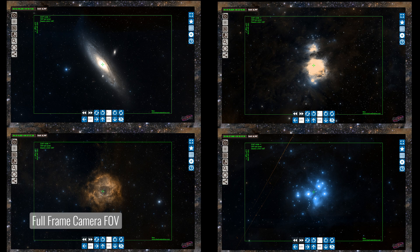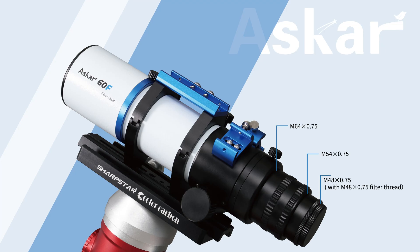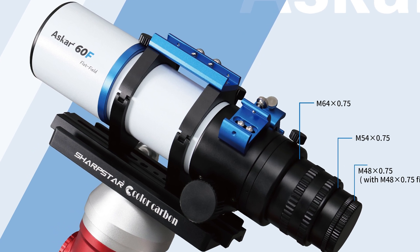On top of that, this scope is going to pair exceptionally well with most cameras on the market given the smaller pixel size. You'll be able to get close to maximizing the possible resolution with this telescope, and the field of view is going to allow you to frame large and medium sized targets like Andromeda, the Orion Nebula, the Rosette Nebula, and the Pleiades star cluster. As a quadruplet refractor, a field flattener is included in the design, which means critical back focus and spacing is not required. As long as your imaging train and camera can come into focus, you'll have a flat field across the 44 millimeter corrected imaging circle — no extra reducers or field flatteners required.